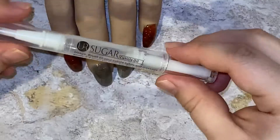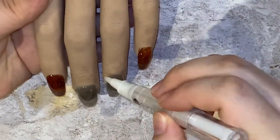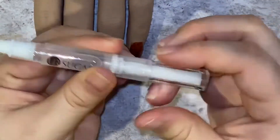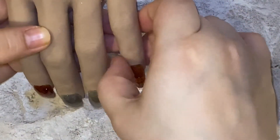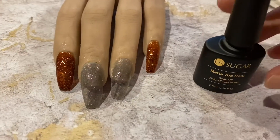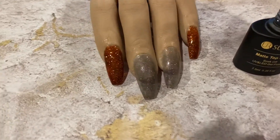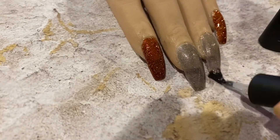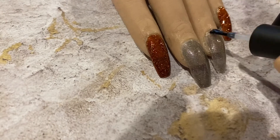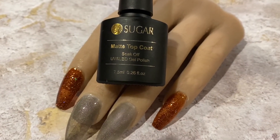Just cure that for 60 seconds and we're done. Then we're going to add our cuticle oil, massage it in, and we're done. I hope you guys liked this video — I really enjoyed using these products. I definitely recommend them: very inexpensive and great quality. I'm going to go ahead and apply that top coat — remember it's matte, it's super matte, and you'll see that right now. Thanks for watching, we'll see you guys on the next one!